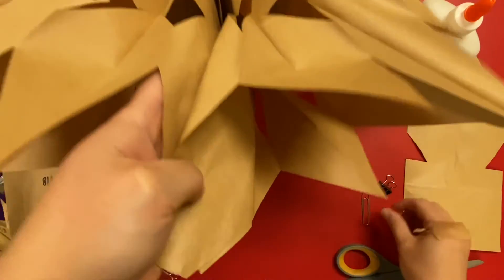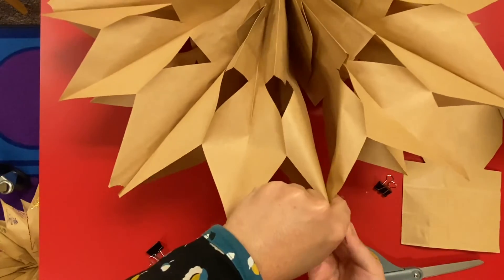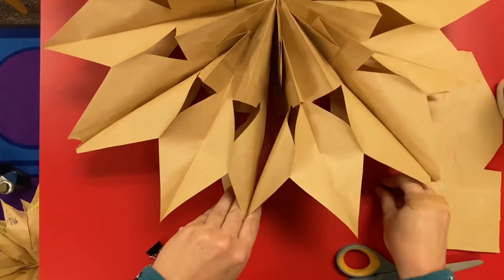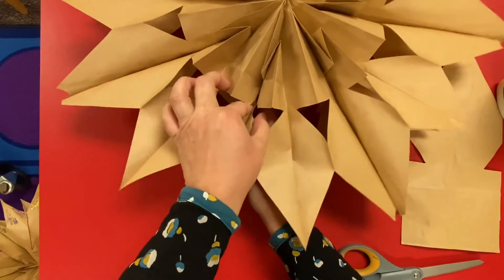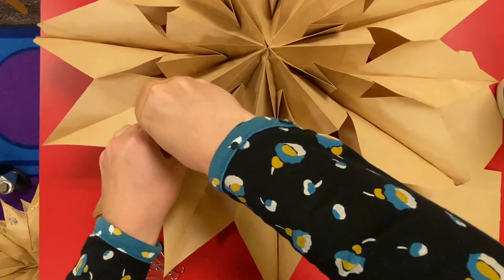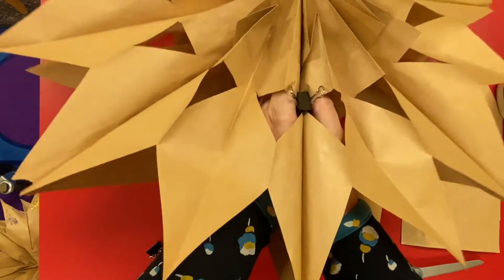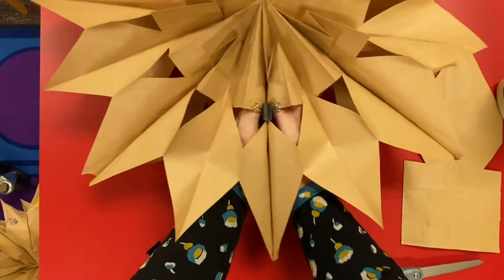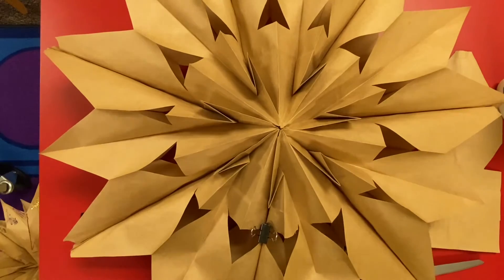You can have someone help you if you need it. If you're using Elmer's, use either a paper clip or binder clips to hold these last two bags together while they dry. Find a little spot, press it, put your hands in the bag, and just press and hold.